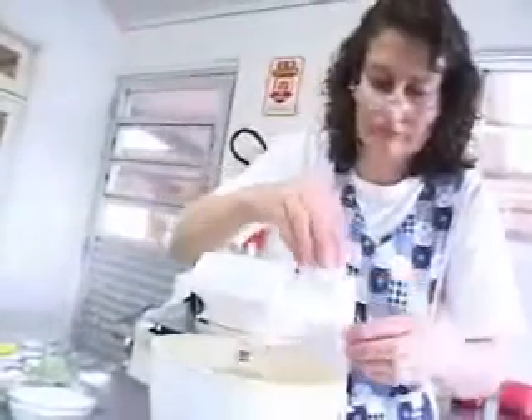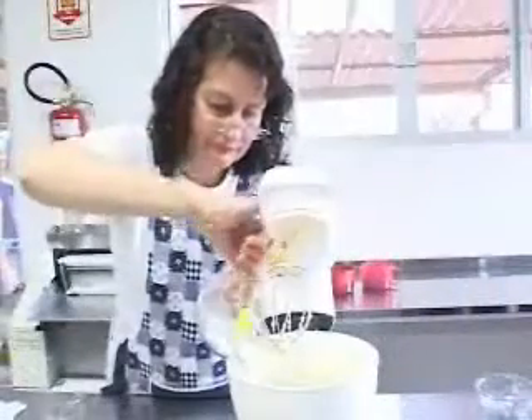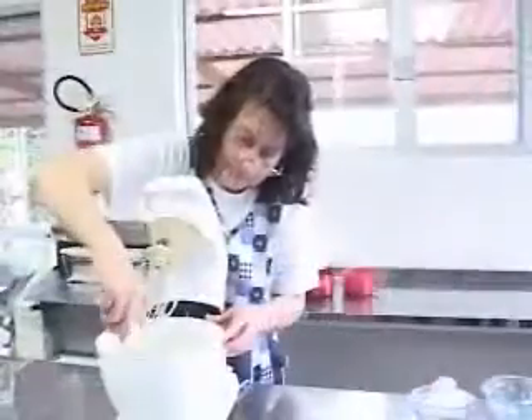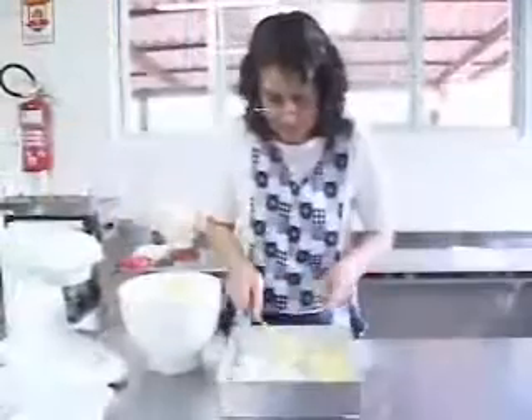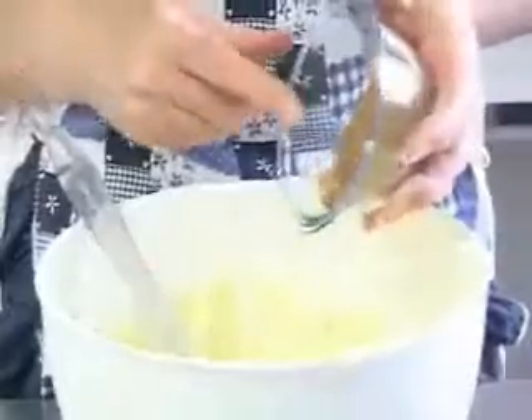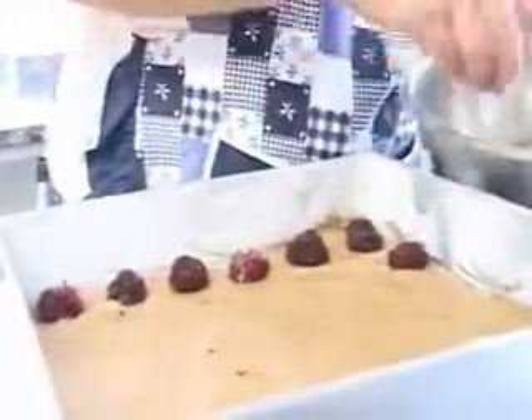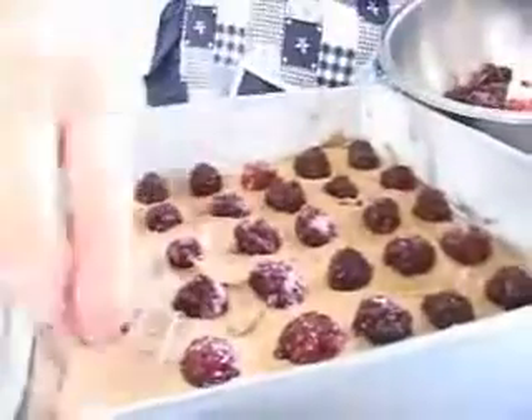Para preparar o bolo, você vai misturar o açúcar e a margarina e vai adicionando o ovo um a um. Depois acrescente a farinha, o fermento e misture bem. Dois terços da massa vão para a forma. No restante acrescente o cacau e o leite e misture bem. Depois é só despejar em cima da massa branca. As amoras são distribuídas em cima da massa. Depois é só levar ao forno.